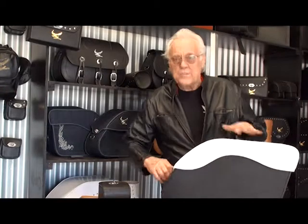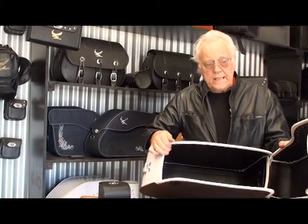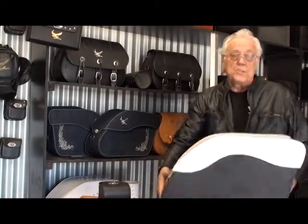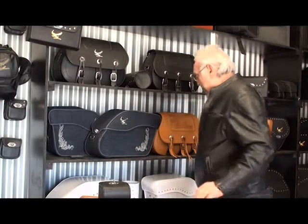Here's a set of custom ones — custom white bags. The reason these are popular is because they're the largest capacity bag I have with the biggest throat. You can get anything in there. That's why they're super popular, and they look sleek on the bike, but you need a bike big enough to hold them because they are, like I say, a fairly large bag.